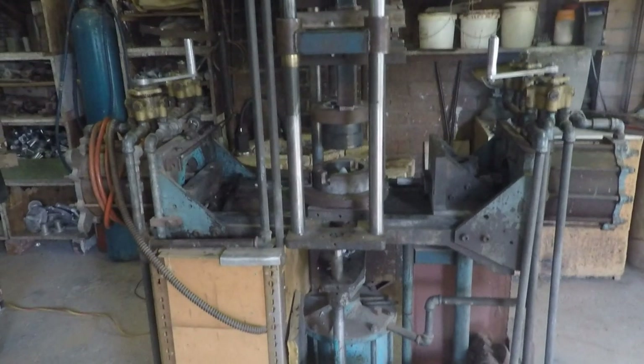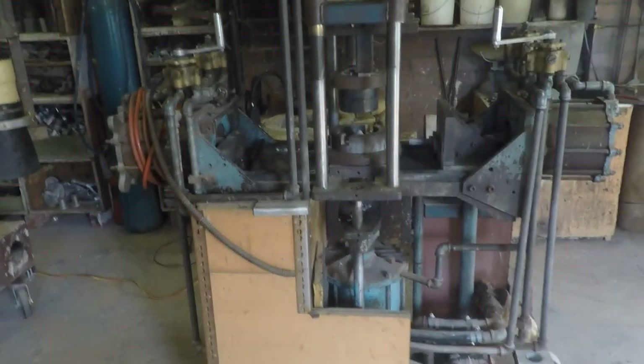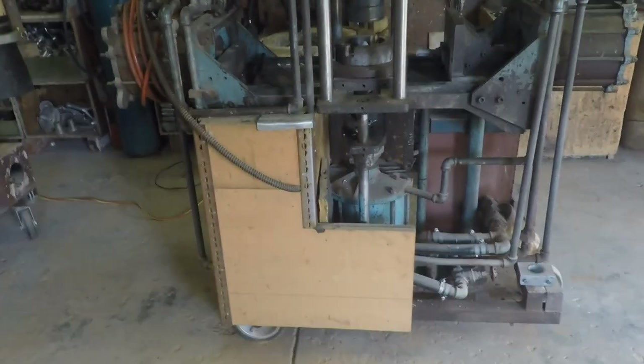The machine has four hydraulic cylinders: one at either end so it can open a die left and right, one down the bottom that will pull a core downwards, and one at the top which can also pull a core upwards — or it can open a die upwards, as is the case with the die that's in the machine at the moment.